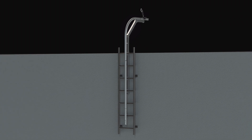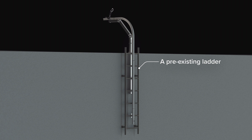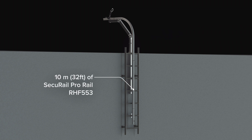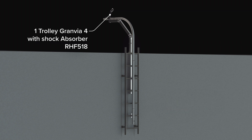The main components of a 10-meter, 32-foot system are: a pre-existing ladder fixed on the wall or host structure; one extension RHF 524 to be mounted on the ladder to access the roof with junction RHF 506 included; 10 meters of Securail Pro rail RHF 553; junctions RHF 506 required for rail lengths over 3 meters; one bottom tilting end stop RHF 522 with junction RHF 506 included; 6 fixing assemblies RHF 521 on ladder rungs; and one trolley Granvia 4 with shock absorber RHF 518.